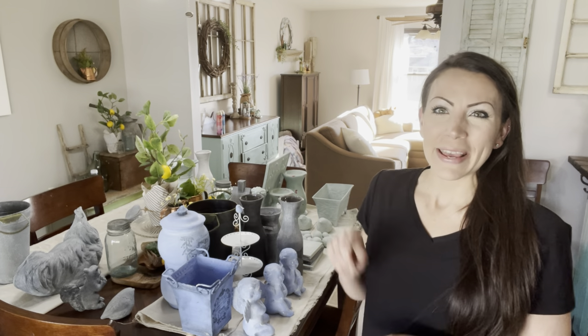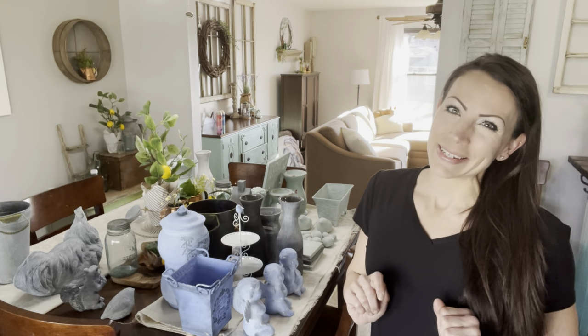So I'm going to bring you along and show you how I do that, and show you some of these amazing DIY colors.